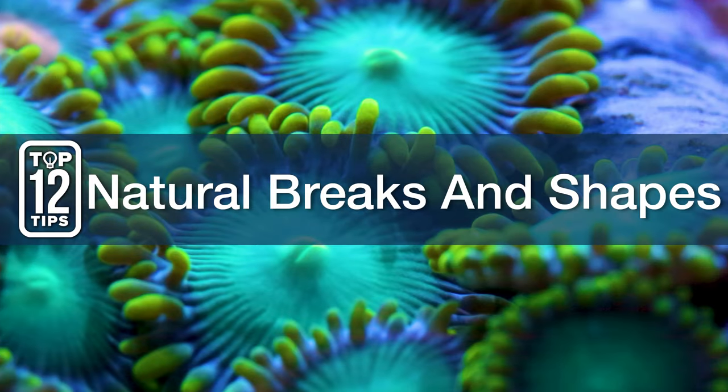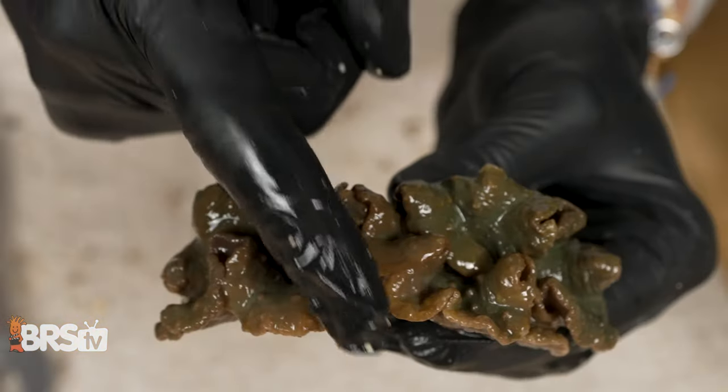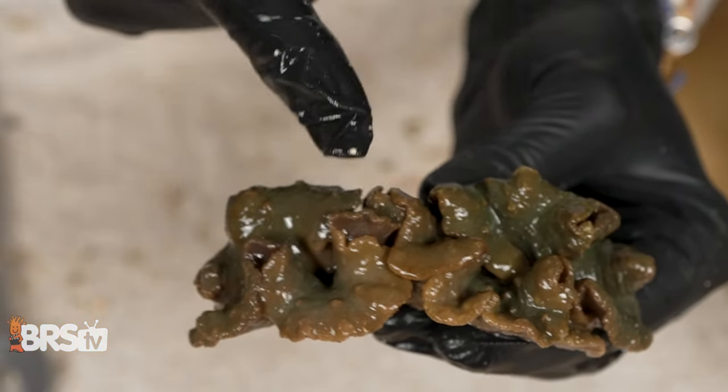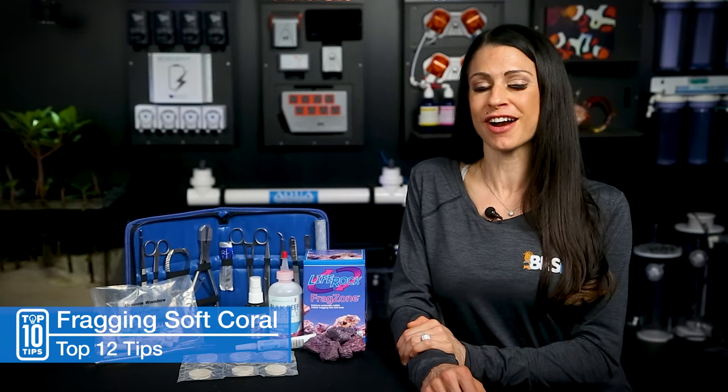Number six: natural breaks and shapes. Keeping in mind where you cut, natural breaks and shapes can actually aid in faster healing and more natural growth patterns. Nobody likes a SpongeBob Square Frag, especially if you're swapping or selling your frags.